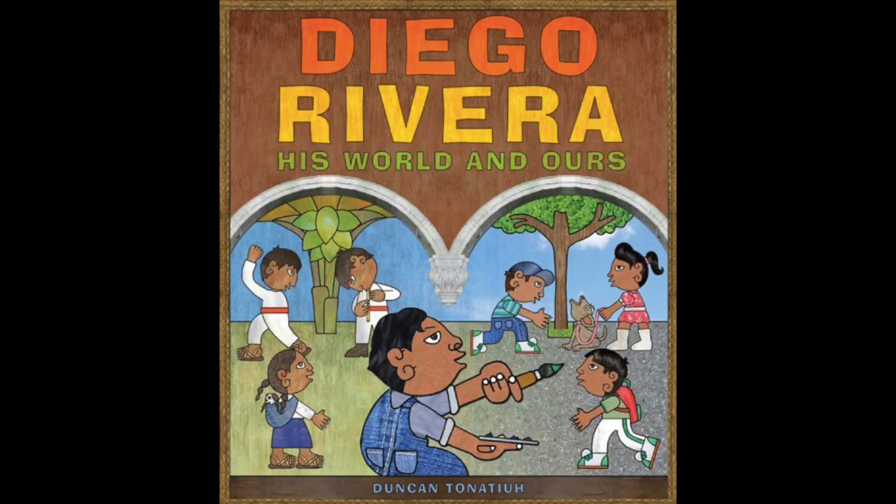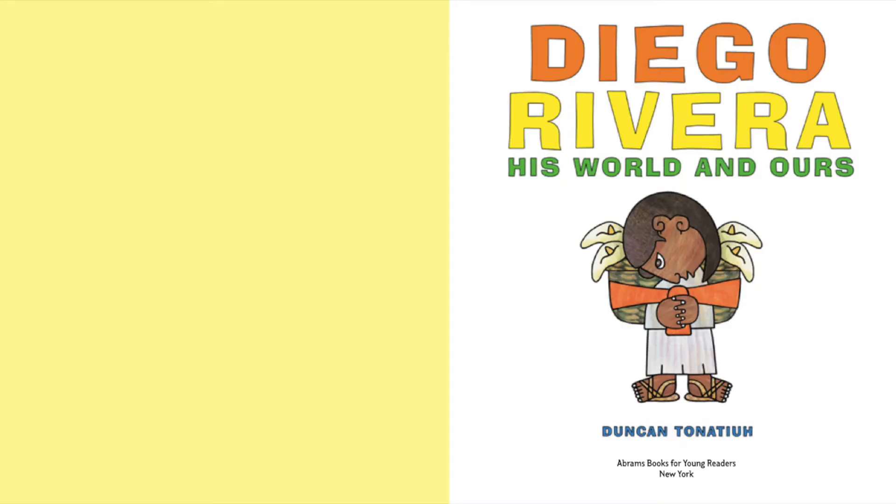Bienvenidos, Mr. Manny Reads. This video will be going over a new book, one by Duncan Tonatiuh, and it is titled Diego Rivera: His World and Ours.